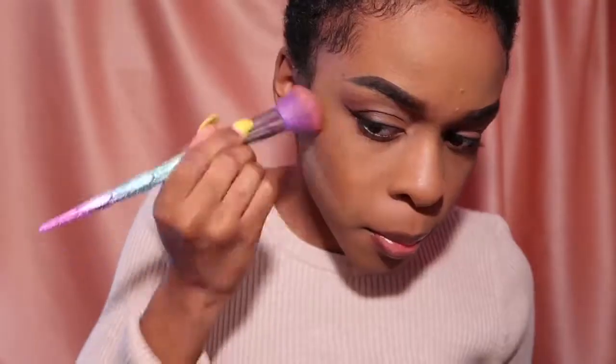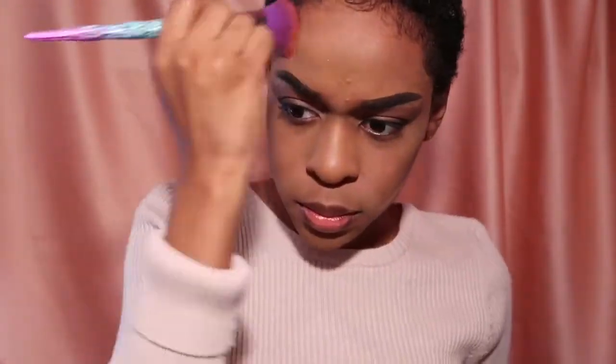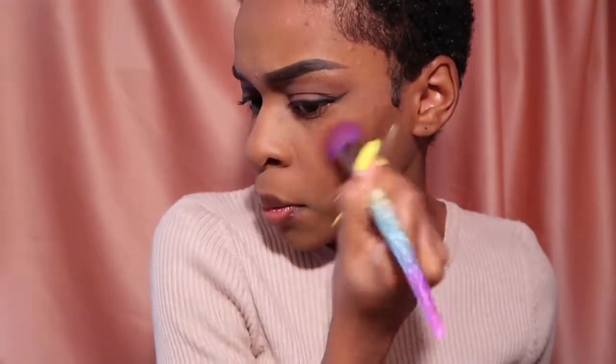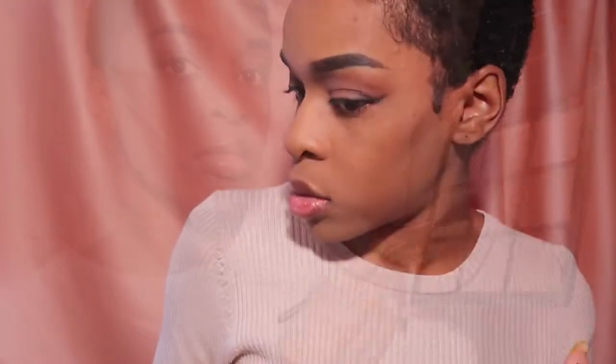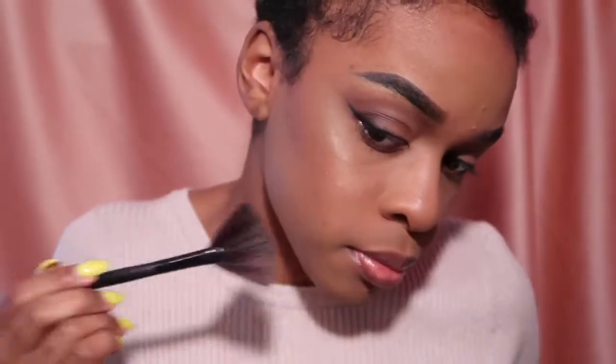For this step you can use whatever bronzer you want, but I'm just bronzing up my face, which adds some life and color back into my face. Then taking my Morphe contour palette, I'm going to go in with the middle shade because it's actually a highlighter.